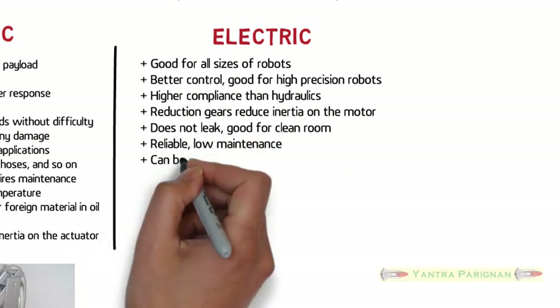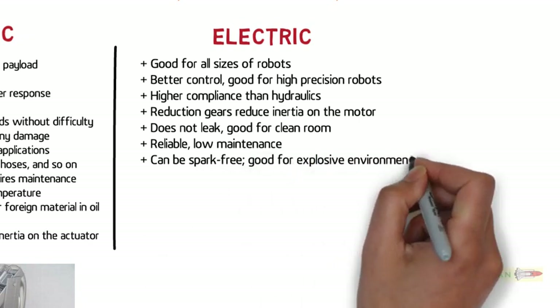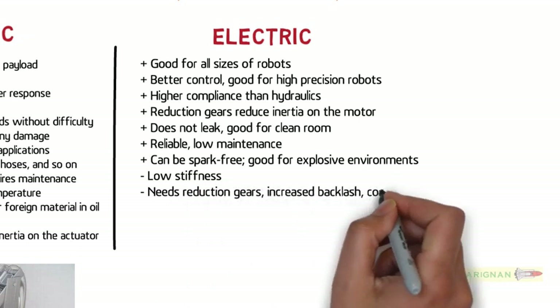Electric actuating systems are reliable with low maintenance. They can be spark-free, making them good for explosive environments.